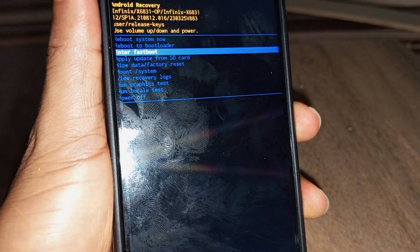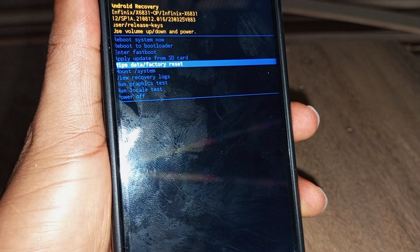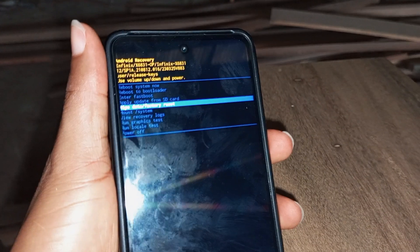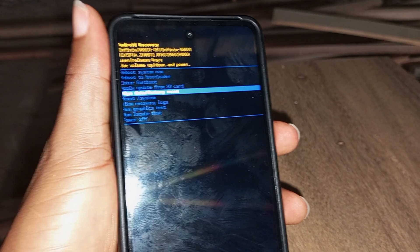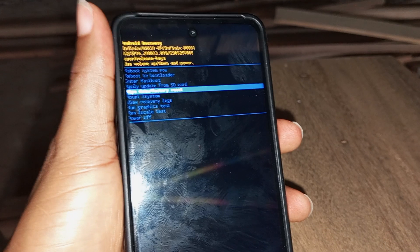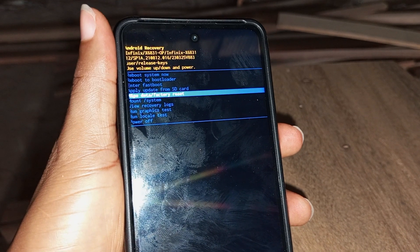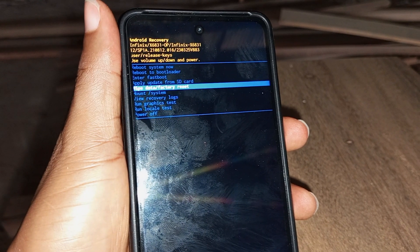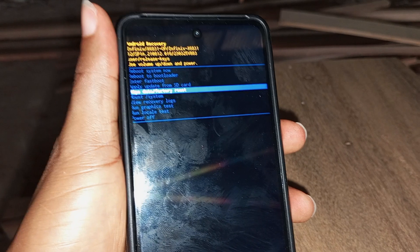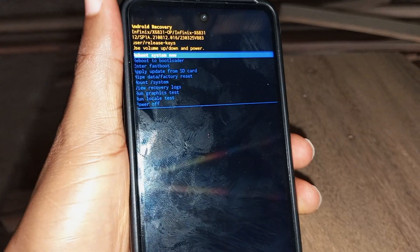After using 'Wipe data / Factory reset' to hard reset the device, you will need to wait a few minutes. After resetting, the phone will give you a new setup screen. You will need to select your country, configure the phone, and after that it will take you to the desktop.